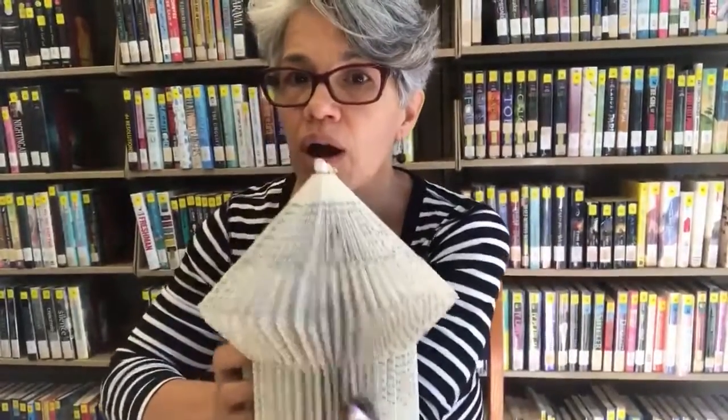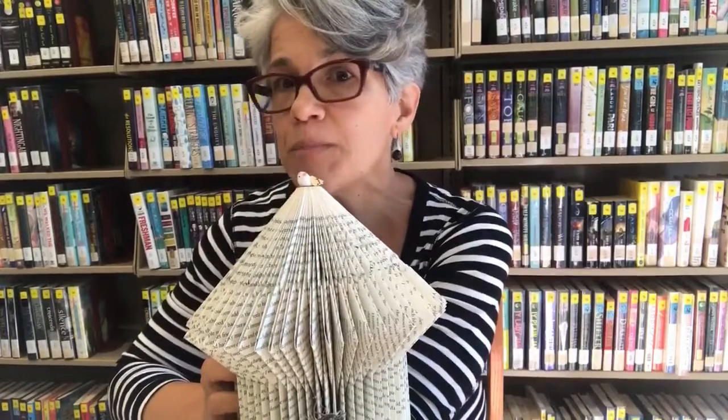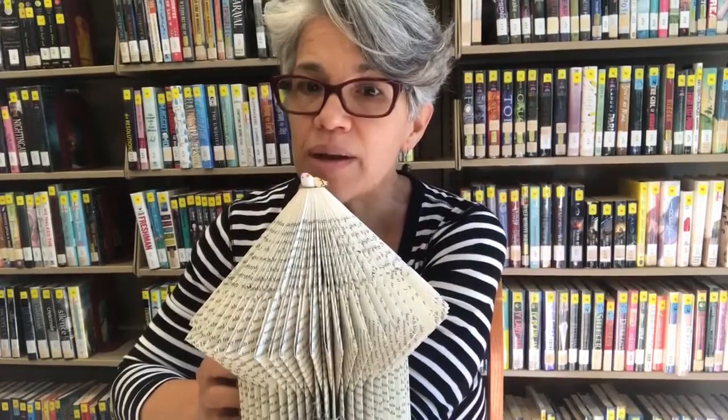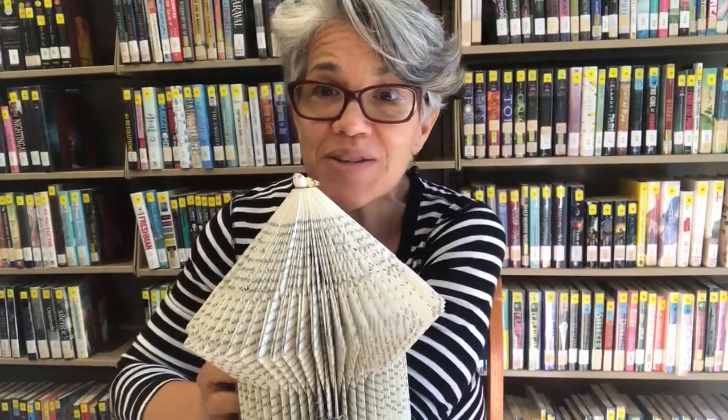The instructions tell you how many pages your book should have. Remember, we have to use books that have maybe lost their life — the cover's been torn, we've tried to repair it, and every now and then we do have to get rid of some books to make room for others. It's very easy to strip off the cover; you don't have to just use the paperback. It's something to consider if you've got a book at home you want to reuse and give new life to.